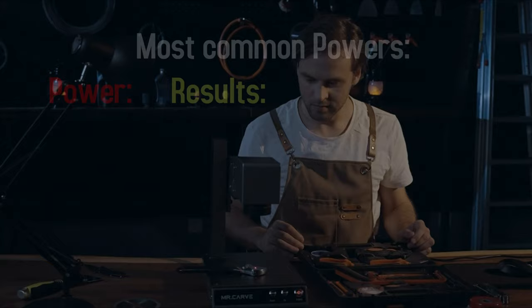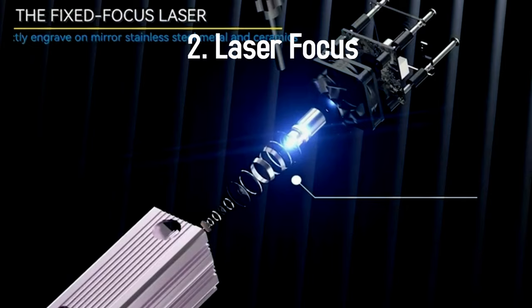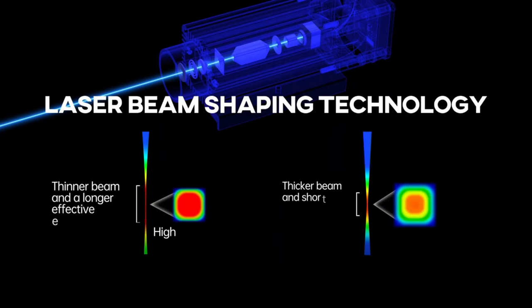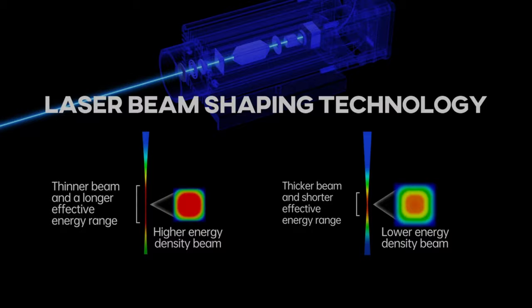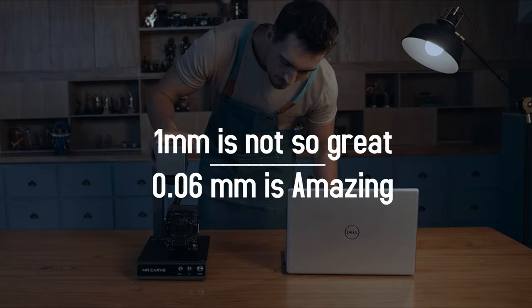The more watts, the more options and speed you get. Another important feature is focus — focus means how thin the laser is at the point of contact. The thinner, the cleaner your engravings will look, so more focus means more clarity but also deeper and more stable cuts. Focus on printers ranges between 1 and 0.06 millimeters — the less the better.